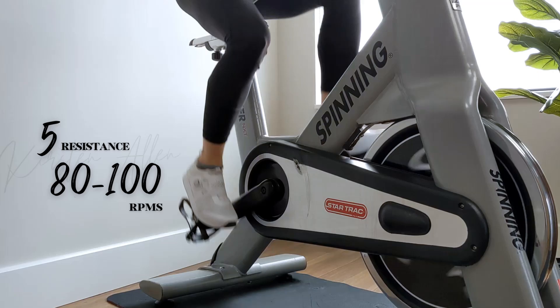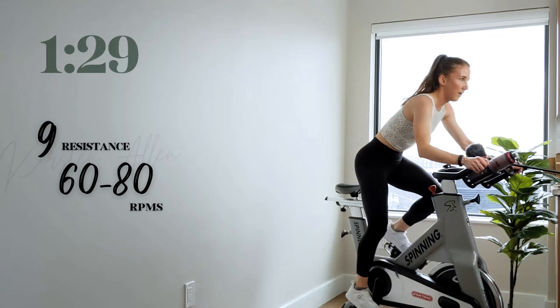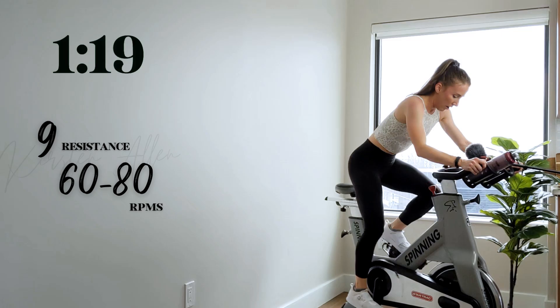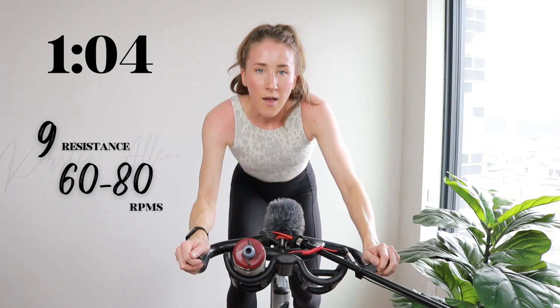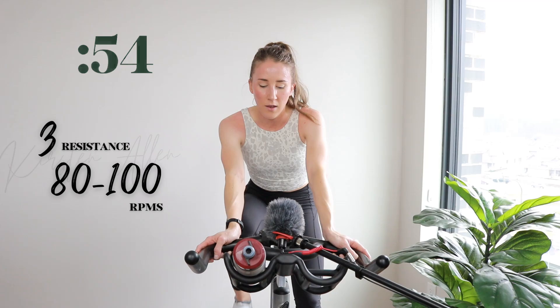Bring it up to that level nine in about five. Two, one — come on. Find that eight, add a brick — that's how you get to nine. Challenge yourself right here. Tap down to a three in three, two, one — full rest. Less than a minute to go.